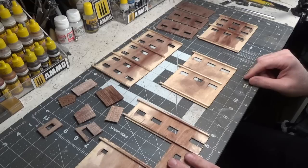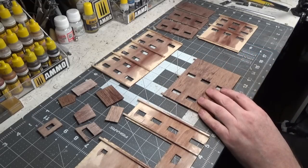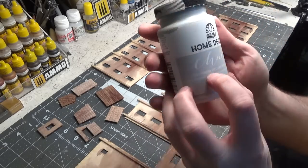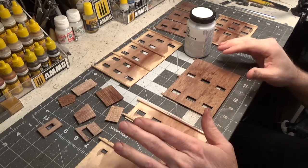We'll let these dry, and then we'll come back and paint them the wall color. We're going to use chalk paint — I'm using Parisian Gray. Then all of the trim and windows will be white.